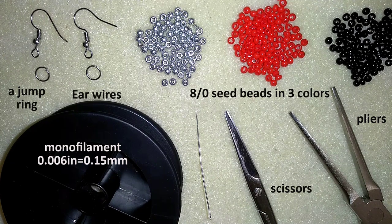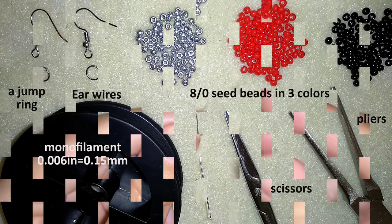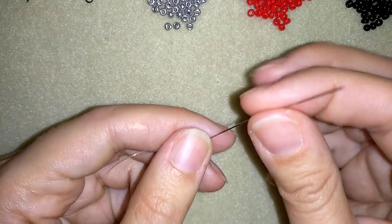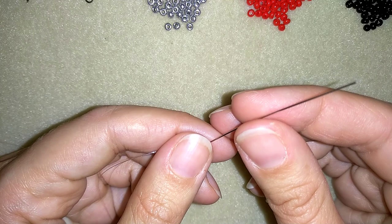Now I'm going to take about half an arm span of thread on my needle. Now I have half an arm span of thread on my needle and I'm going to start by picking up eight silver beads.